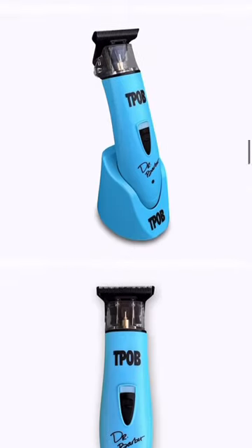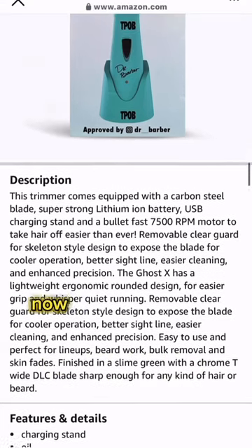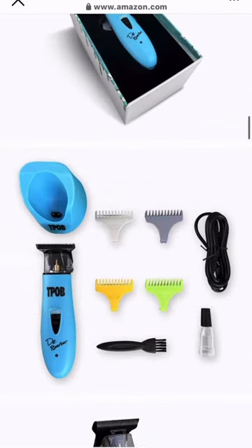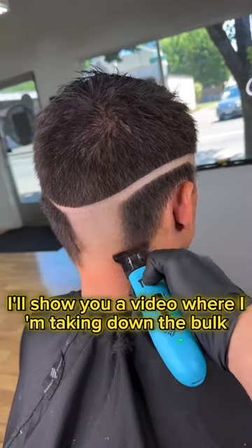TPOB Ghost X Ice — make sure to get yourself one of these with the link in the description. Now when it comes to debulking, you definitely need a separate tool for that, and it's one of the funnest things about the haircut. As you can see right here, I'll show you a video where I'm taking down the bulk easily and effortlessly.